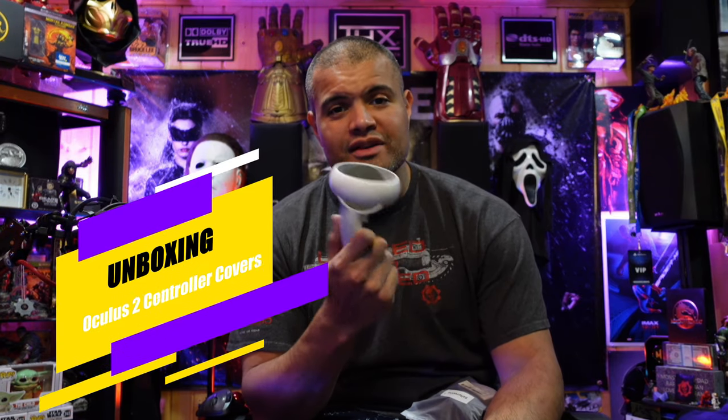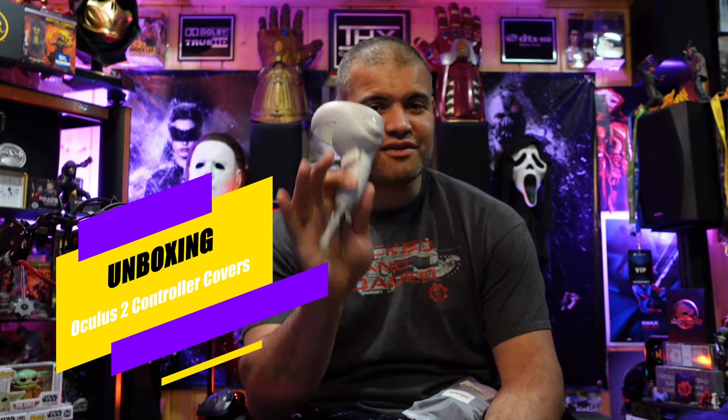What's up Raf gang, it's Raf in the Raf cave, welcome back to another unboxing video. This video we're going to talk about protective covers for your VR Oculus controllers.